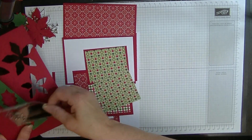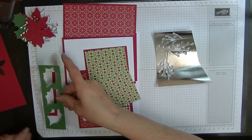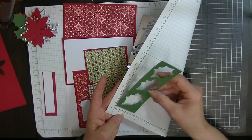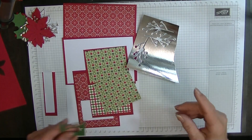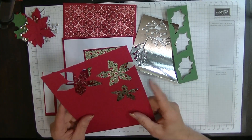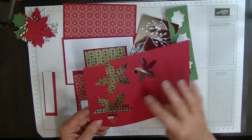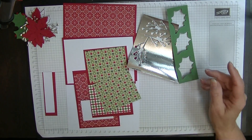I used the silver, so I just had a scrap of silver. My green for my leaves was a piece that measured one and a half by six inches. And then this was a piece that was six by eight and a quarter, but I probably would have been able to get two lots of flowers out of that, so you only need half of that.